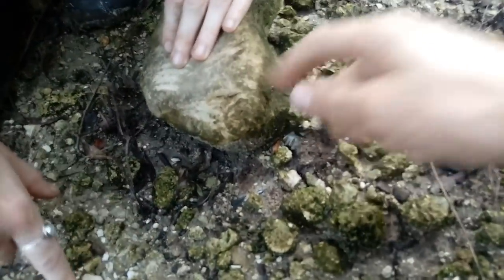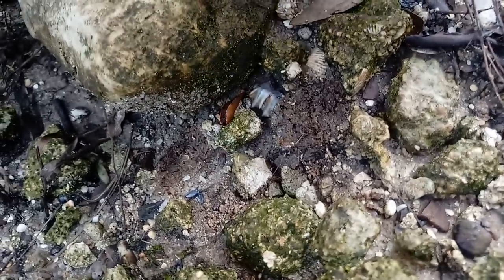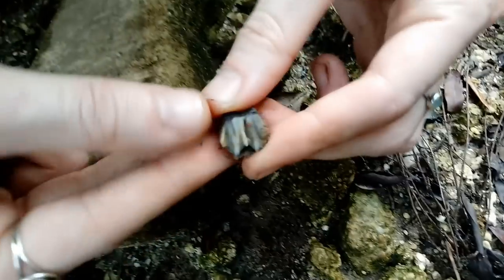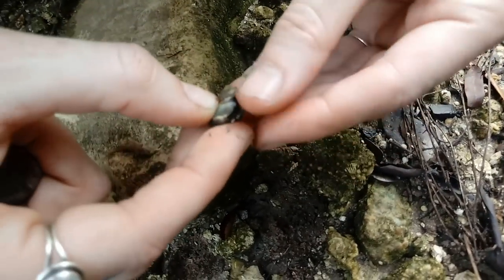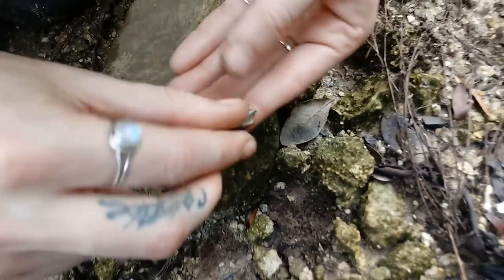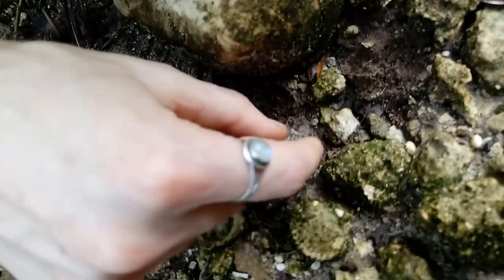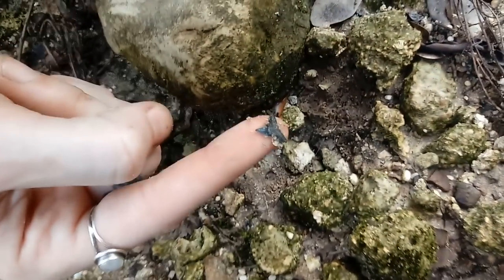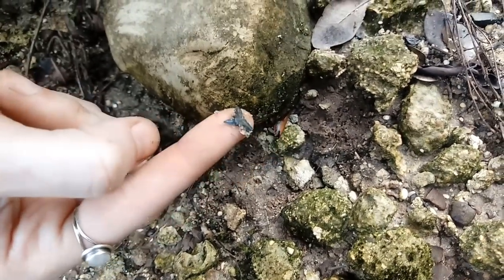Ashley was sitting on this rock and she looks over to her left and says 'oh wait' - look at that deer tooth right there. The color is gorgeous on this stuff. And she also found a little shark tooth - look at it, that's killer!